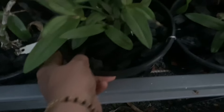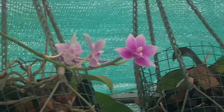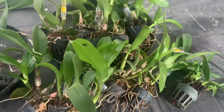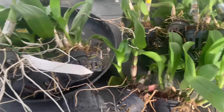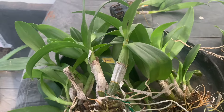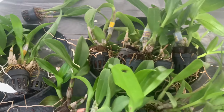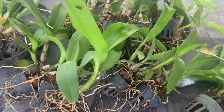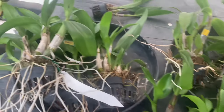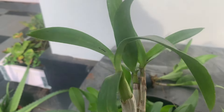We are going to make a compact, normal, and premium plant. We are going to show the size of all the plants in this video. We are going to make a batch of plants, and because of our plants, we are going to make a full section. That is why I have detailed the size of the plant.